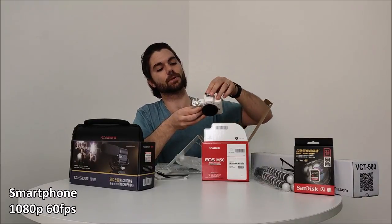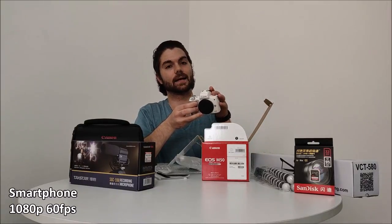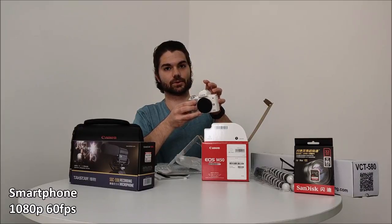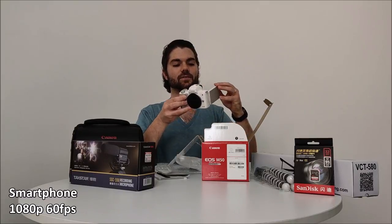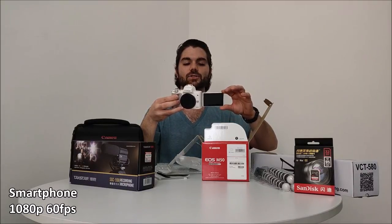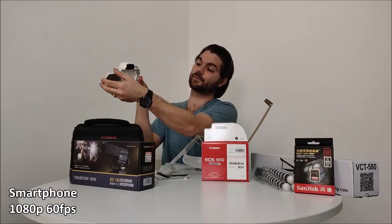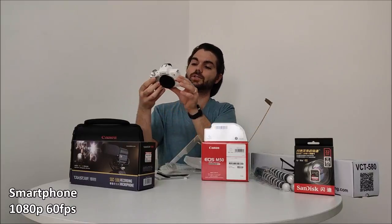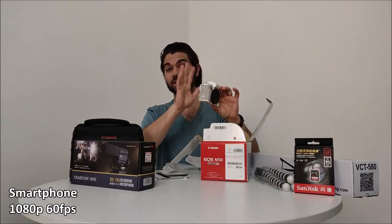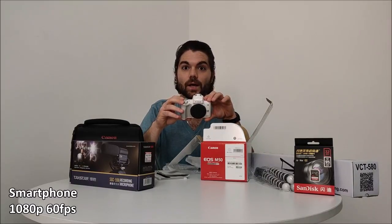With this camera you just pop out the hotshoe — the horseshoe over here — plug in your external mic and you don't have it in the way of your screen, because the screen flips out to the side. You can flip it back for protection. So that checks out. You can throw it on a tripod and the screen doesn't get in the way of the mic or the tripod, and it records in 4K.